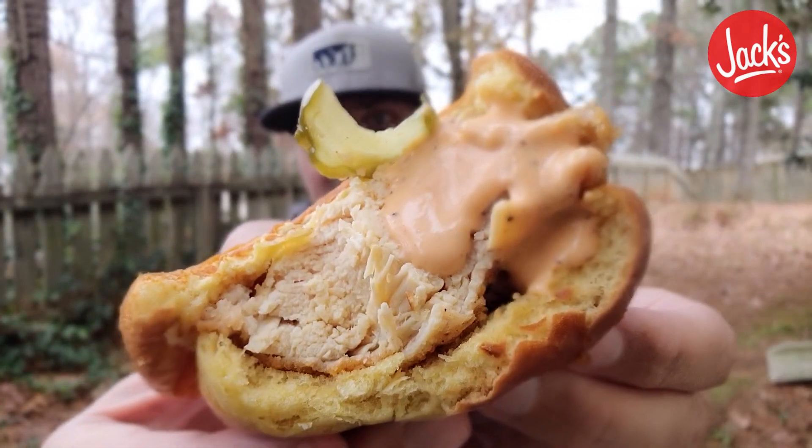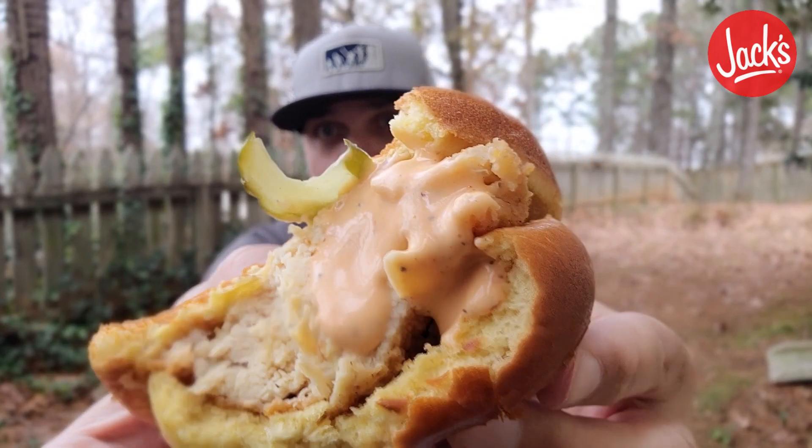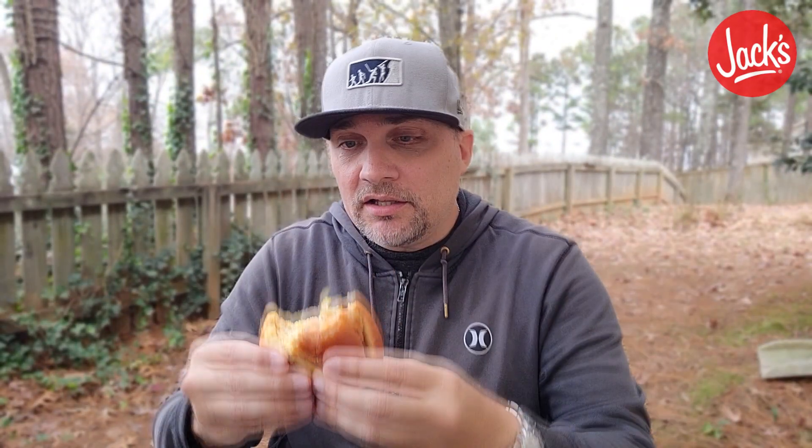Check it out right there — the comeback sauce avalanche coming down on that Southern Fried Chicken Sandwich. You can check out this pickle right there, trying to escape Shawshank out of my watch. Last bite now.